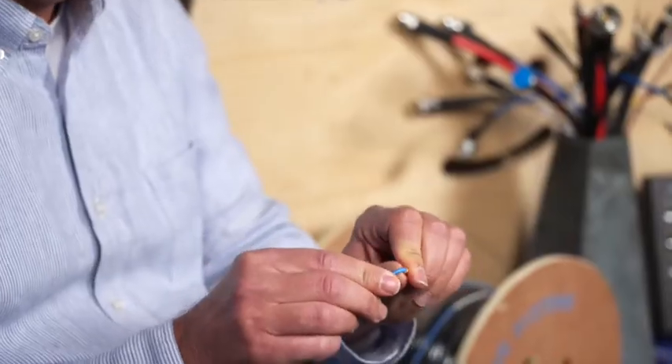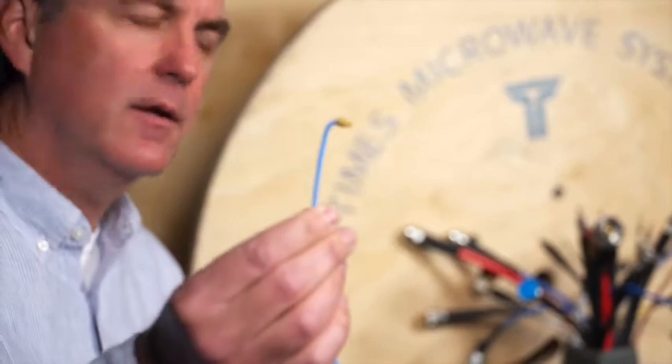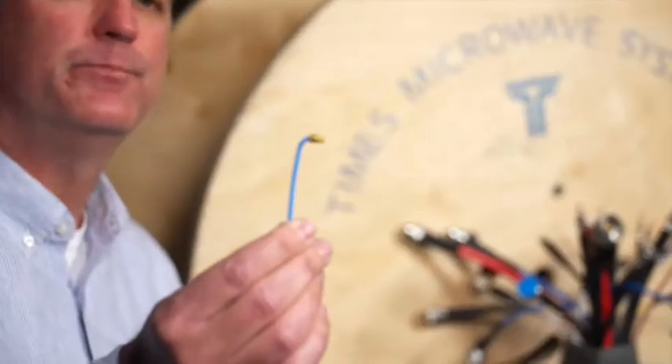As we talked about a while back, these are all about flexibility where you can bend the cable right at the back of the connector, and this gets us inside the box. Inside the box — exactly.